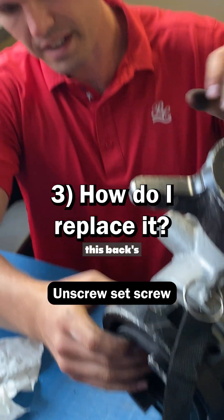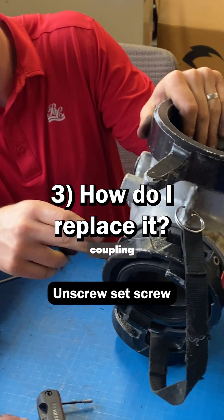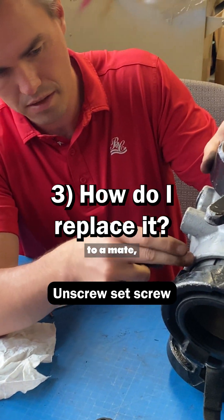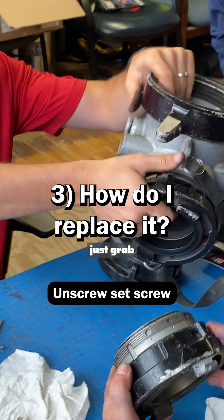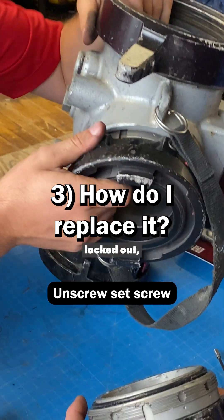So once this backs out, basically what's left is a coupling threaded onto a mate, threaded onto the casting. And what's cool is you don't actually need any special tools — you can just grab the shorts as long as it's locked down.